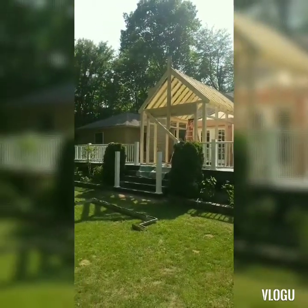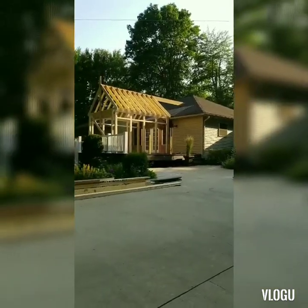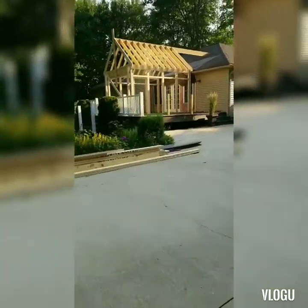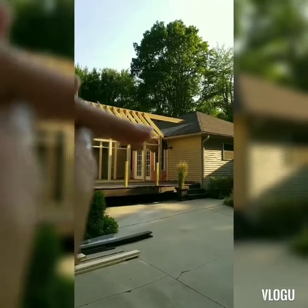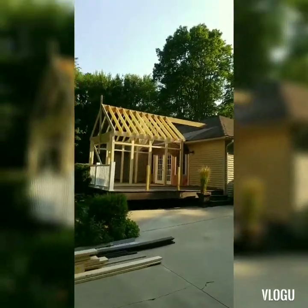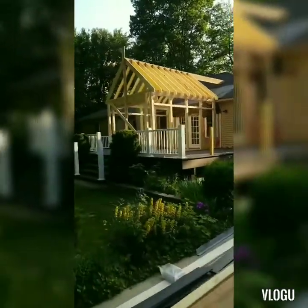So I've got to do the trusses in the back. There it is — we still got to add the trusses up in there. This is all we got done today because it's so hot.